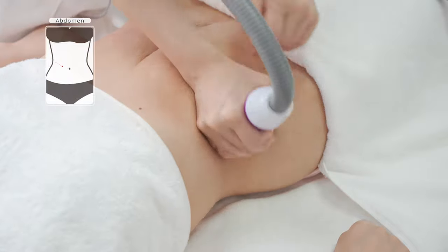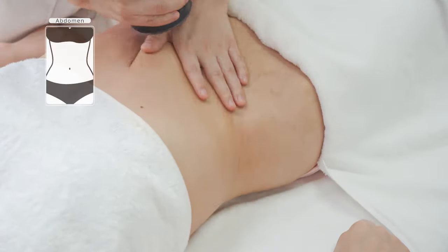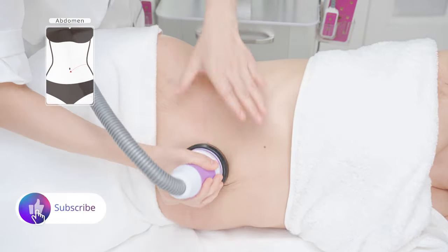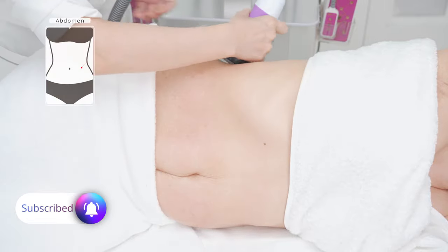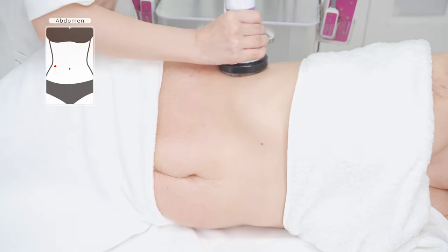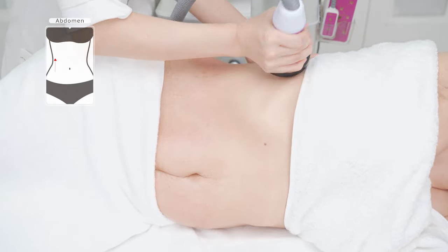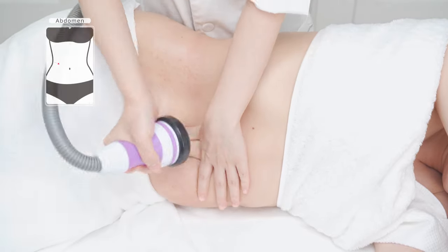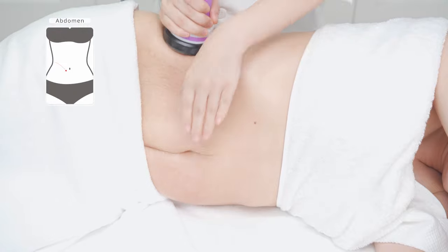Repeat the previous operation on the other side three times. Lie on the side, combined with hand, start from sides of the waist to groin in lines five to eight times. Move the probe up and down to shape the waist five to eight times, then combine with hand and start from sides of the waist to groin in lines five to eight times.